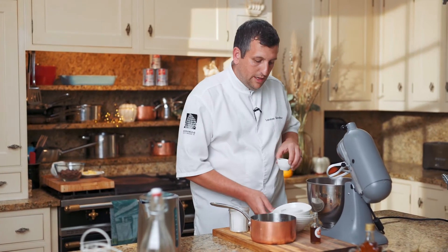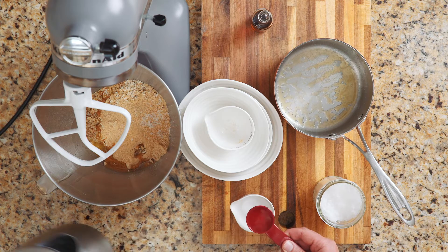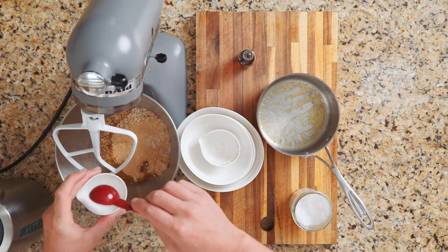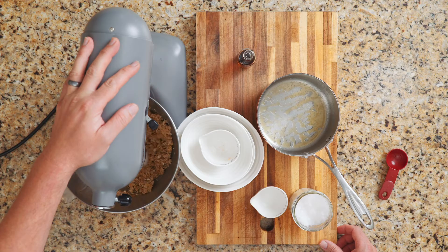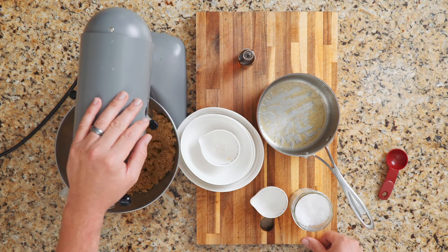We've got some bicarbonate of soda, which we need to react with some hot water. I'm just going to add a tablespoon of boiling water to it and mix it all in. Make sure to keep it on a low speed as you don't want everything to explode everywhere. The bicarb is going to puff up the biscuits a little and create those little pockets of air inside. When you get the butter cooking it's like a hobnob — the best texture you can get: crunchy, buttery, nutty.